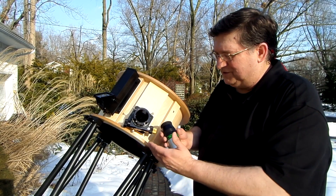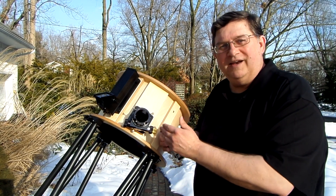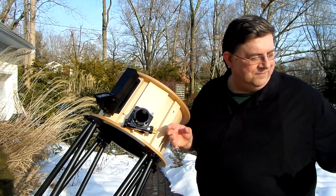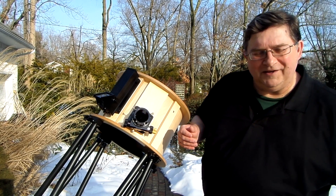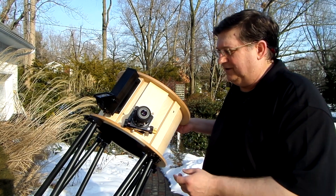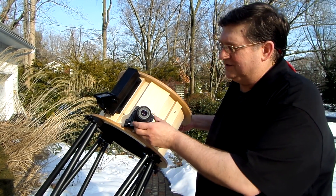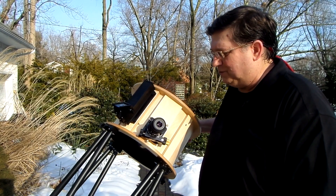So I was able to get all of the eyepieces to focus by properly cutting the distance on those poles — that was the solution to getting this telescope to perform well no matter what kind of eyepiece is in there. Now the thing that's also nice about the Renegade is the balance. If I take a small eyepiece and put a tiny eyepiece in here, you notice that the Renegade isn't moving on its own.